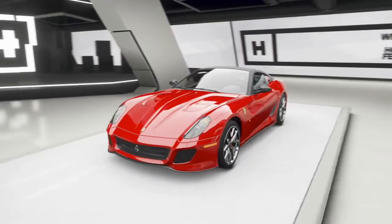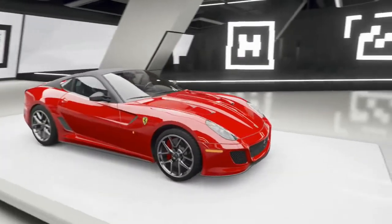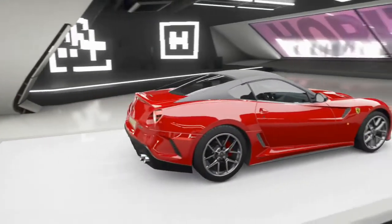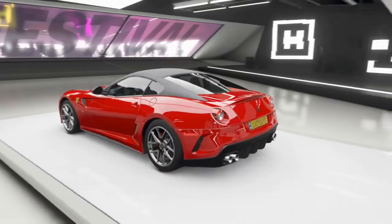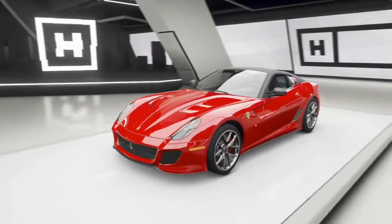Welcome back to the channel. Lazy here, and in this episode we're going to be drifting the Ferrari 599 GTO. One of the main reasons is that in the coming month we're going to be getting the Formula Drift version of this car, so I thought let's try and mess around with the base model first. Let's jump in and build it.